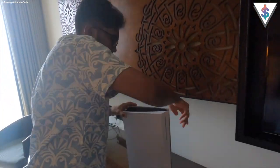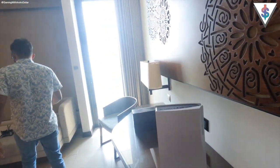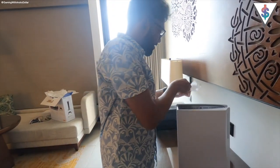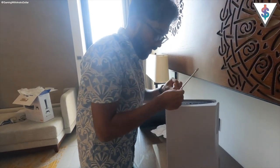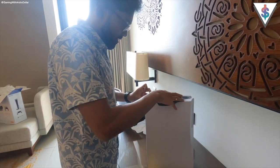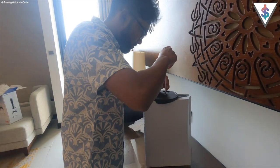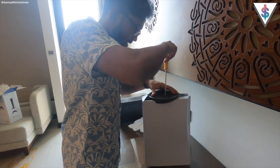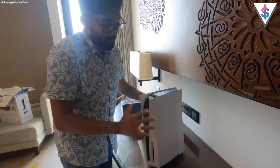Now I have to go ahead and place the PS5. First, I screw in the stand — I have the stand right here. I take the screwdriver, position the stand, and put the screw in. Just like that, the PS5 is now ready with the stand.